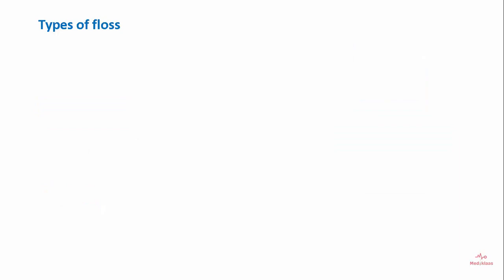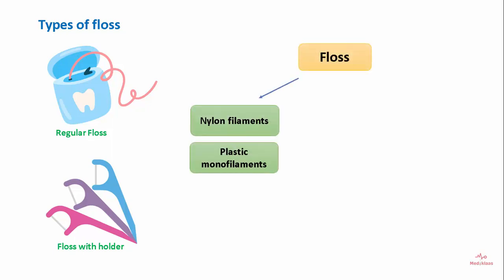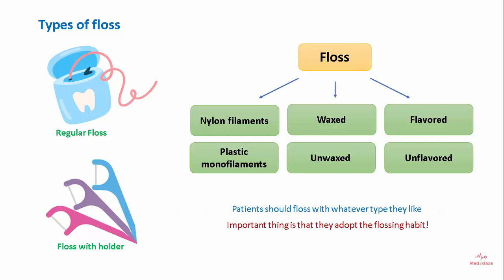There are different types of floss. It can either be a regular floss or one with a holder. Other types include nylon fibers or plastic monofilaments. It can be waxed or unwaxed and flavored or unflavored. Patients should floss with whatever type they prefer, but the important thing is that they adopt the flossing habit.